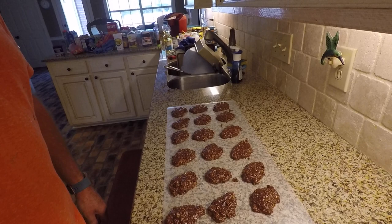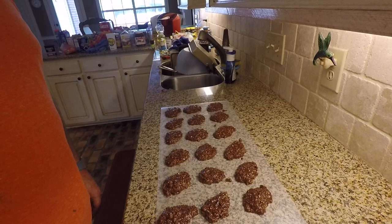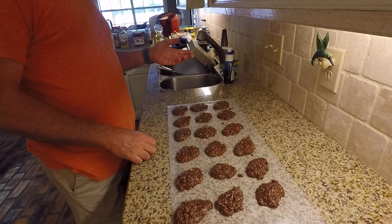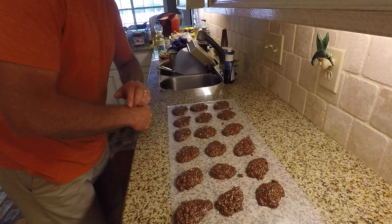Looks like we'll have 18 this time. And those are the fudgies. You just let them sit for a couple minutes, and you should be able to peel them away from the wax paper after maybe two or three minutes. Right now they're setting, and it takes a couple minutes to set. After that, you just enjoy your fudgies — they're really good.